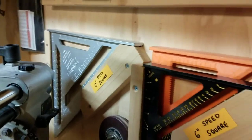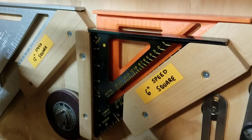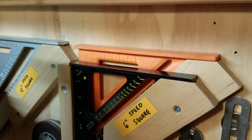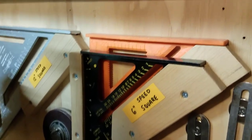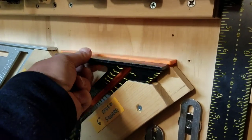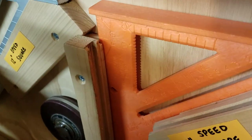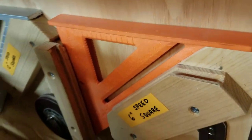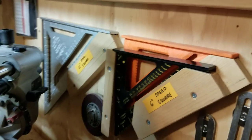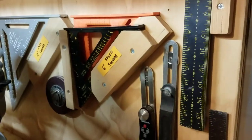I have a 12-inch speed square that has come in very handy. I bought my 6-inch speed square for the color combination — Stanley black with yellow — and then I have an orange plastic one that came in a kit. I built a slot for each of them. They just pull right out, and to put them back you just slide them back down in — simple slot system.